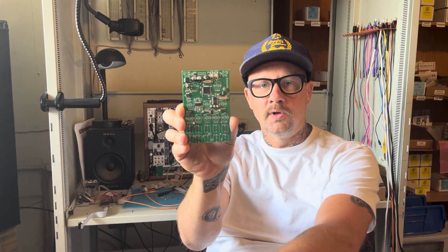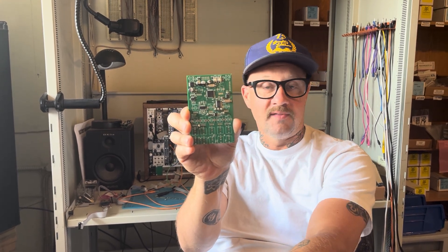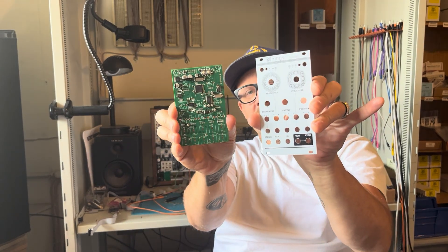Of course, you could put on your own pots and jacks and things like that if you already have them. But we've got full kits that include all of those things, as well as panels and PCBs. And if you have your own panel you really like, you can put that on because it is in the original format of Rings.